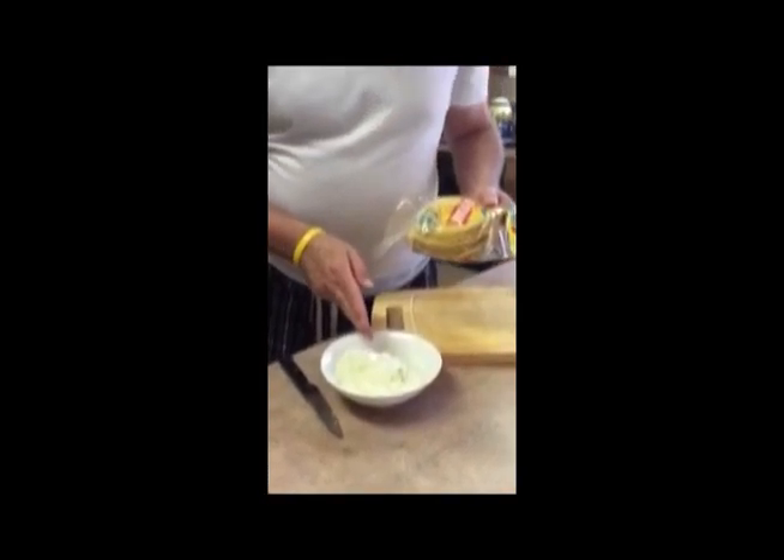Step one, are you paying attention? Step one was the chili. Step two: onions. Chili, onions. Step three is corn tortillas. I prefer Mission tortillas — you could use others. These are, as you can see, super soft.